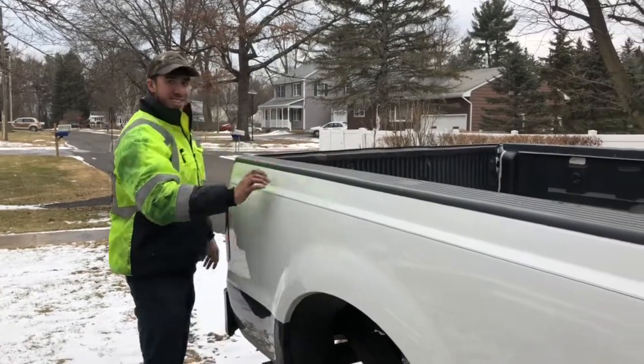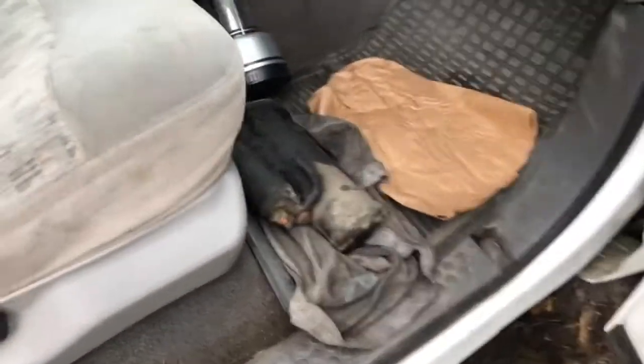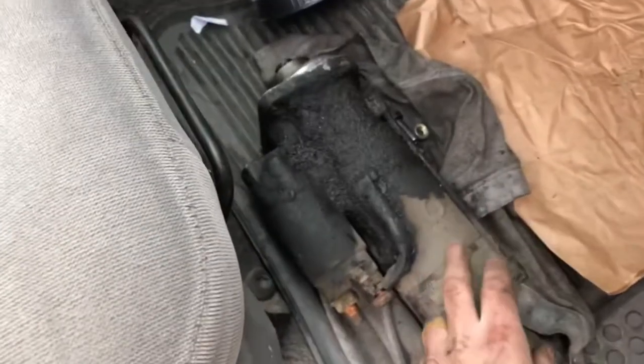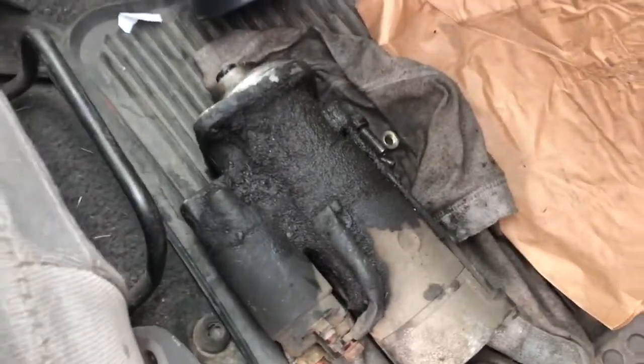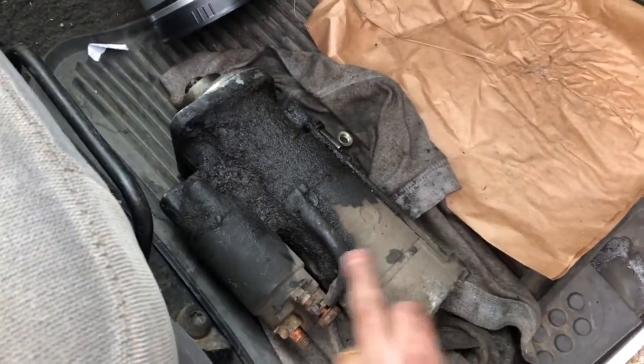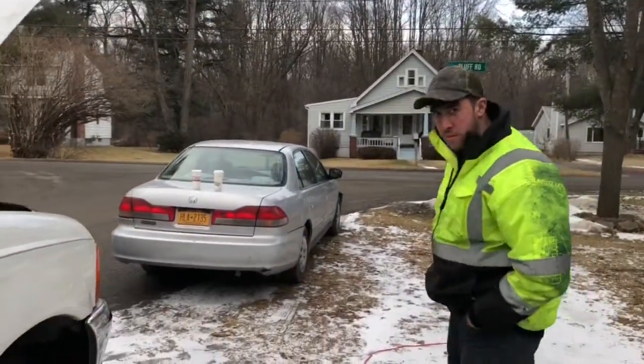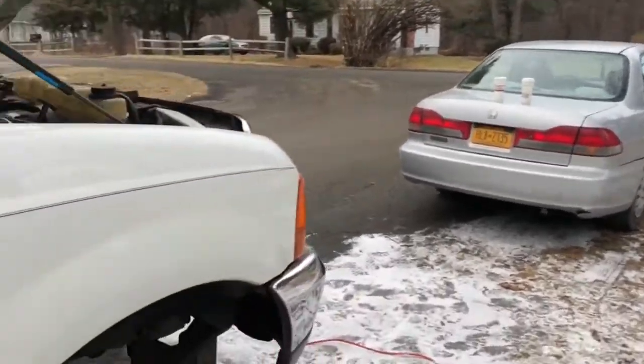Alright, we got a 99.5 here. The starter — the original — this is original and this was a remanufactured. And I've been waiting a little bit and my buddy Jake here, we had two.